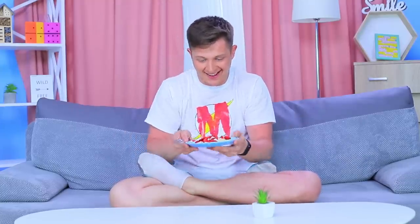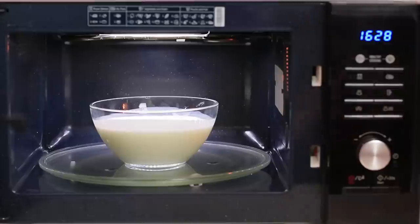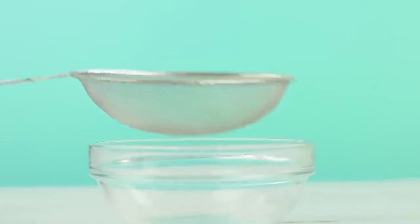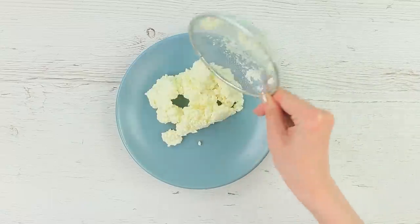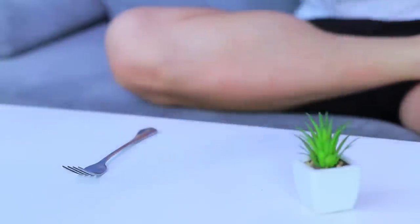Drinkable yogurt is healthy and delicious, but I'd like something more nutritious — what about some cottage cheese? Microwave drinkable yogurt for 3 minutes, then strain the cheese mass. Put the cheese onto a plate and add fruit. Only our brave Microwave Man can quickly make cottage cheese out of drinkable yogurt! He needs some calcium to strengthen up for new tasks — enjoy your meal, superhero!